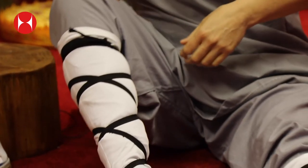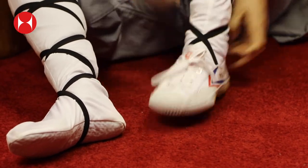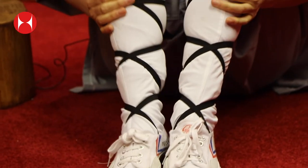After that, just pop on your Kung Fu shoes — and there you go, you're ready for your Kung Fu training. Enjoy your training, see you soon, bye!